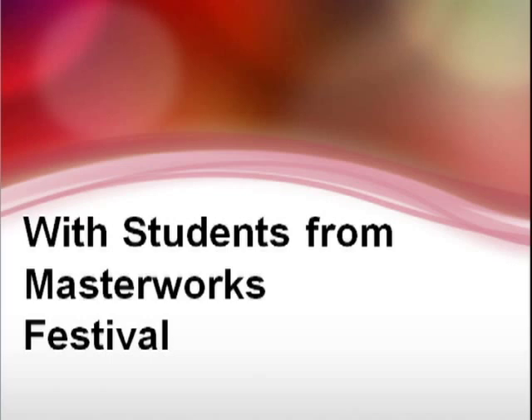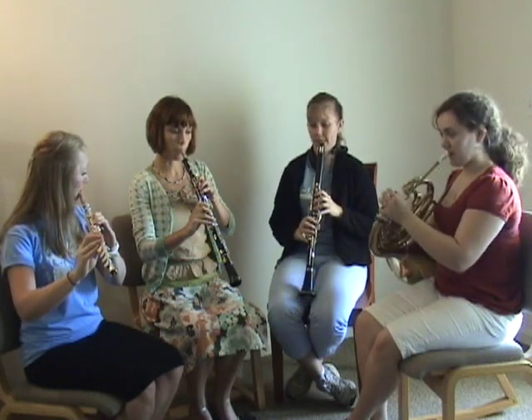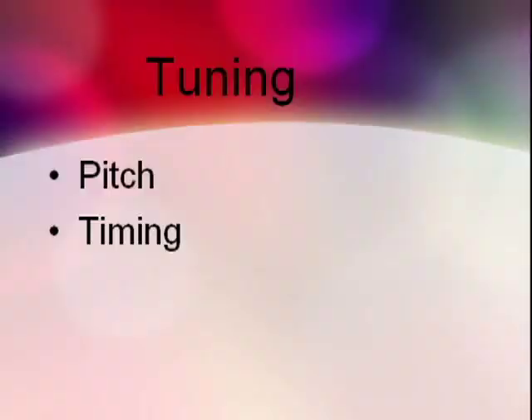I thank these students from Masterworks Music Festival for demonstrating them for this video. Many ensembles tune. Tuning can be enhanced further by adding a rhythmic component. Here the exercise is to start and stop on the tuning note. The exercise is to play in tune and exactly together.